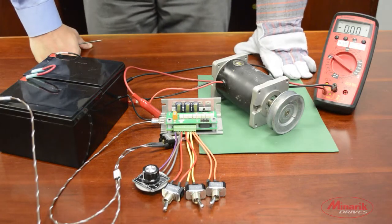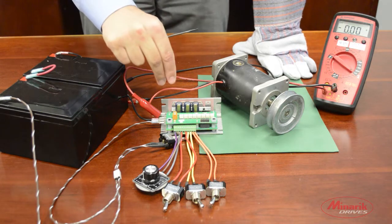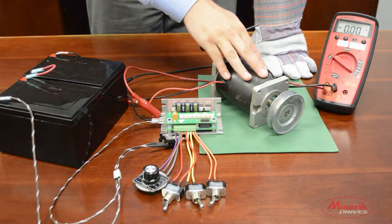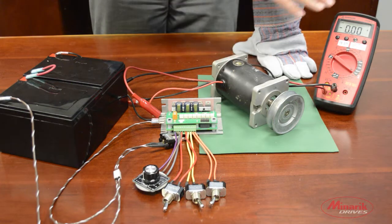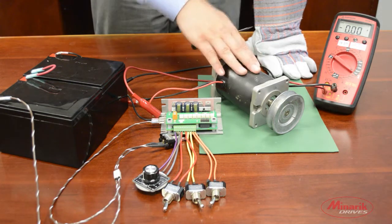For this demonstration, we have batteries powering the drive. We're using a 24-volt motor and we have our multimeter connected in series with the motor output. This is so we can read the current that the drive is producing to the motor.